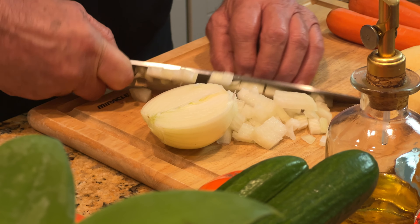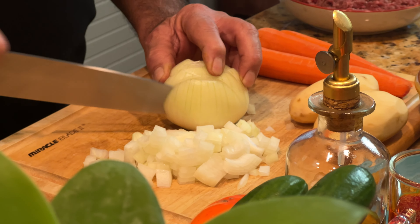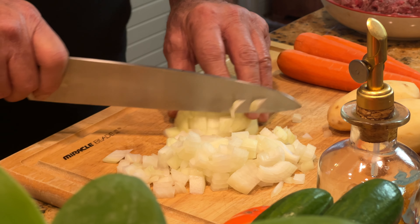By the way, happy Thanksgiving to everybody! Yesterday was Thanksgiving and we were invited to a very dear friend that we've known since we were in school here in the United States, about 45 years. They are wonderful, beautiful people and we love them very much. We had a great time — turkey, all the stuffing, wonderful foods. I hope you also enjoyed your Thanksgiving with family.